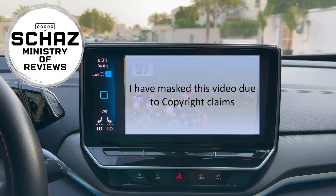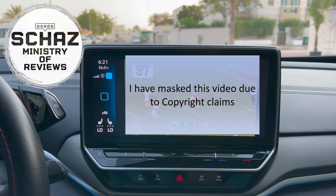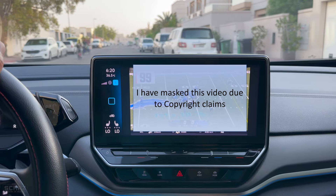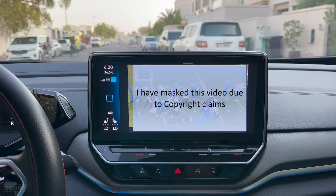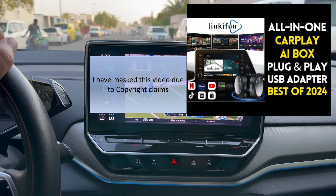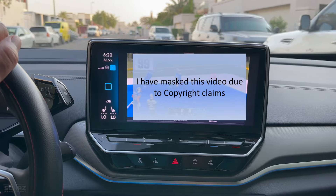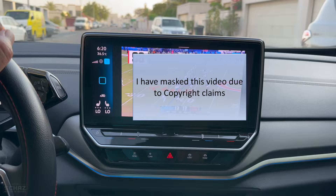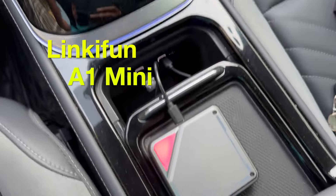In this video I will review another very nice CarPlay AI box adapter from the Linkifun brand. Just a few days back I tested their premium model, the GT6 Pro, and in this video I will review one of their more affordable devices — it's called the A1 Mini CarPlay AI box.